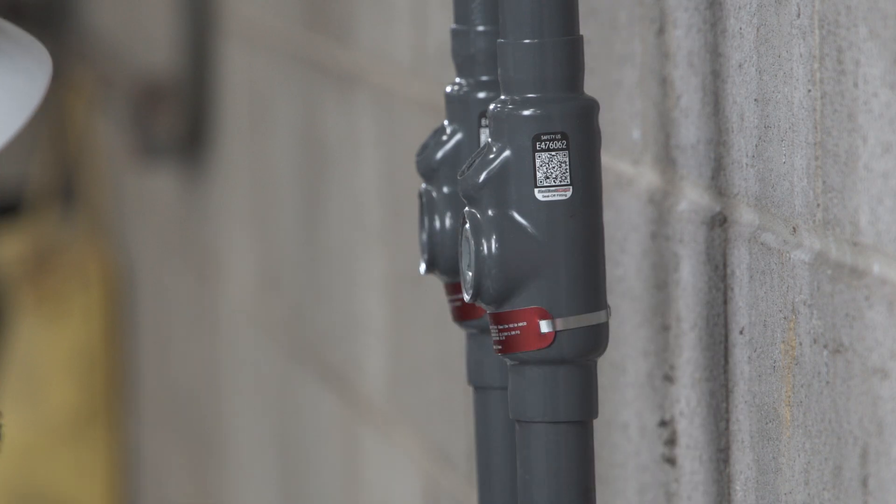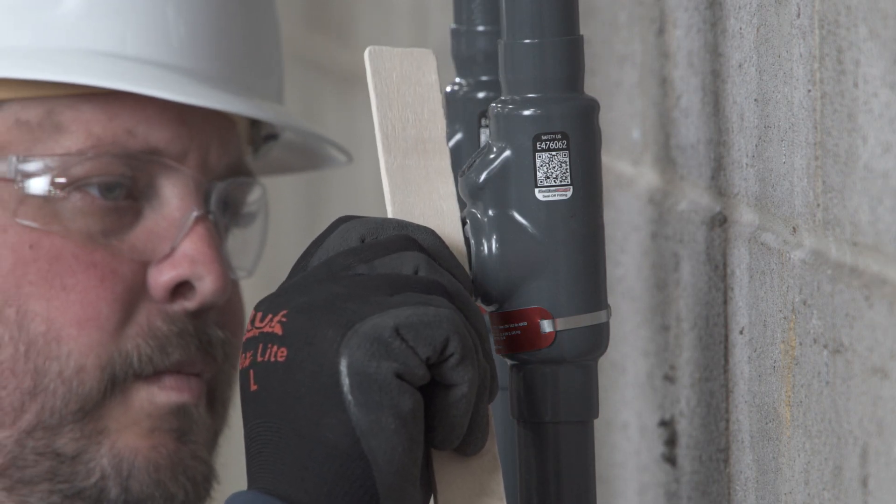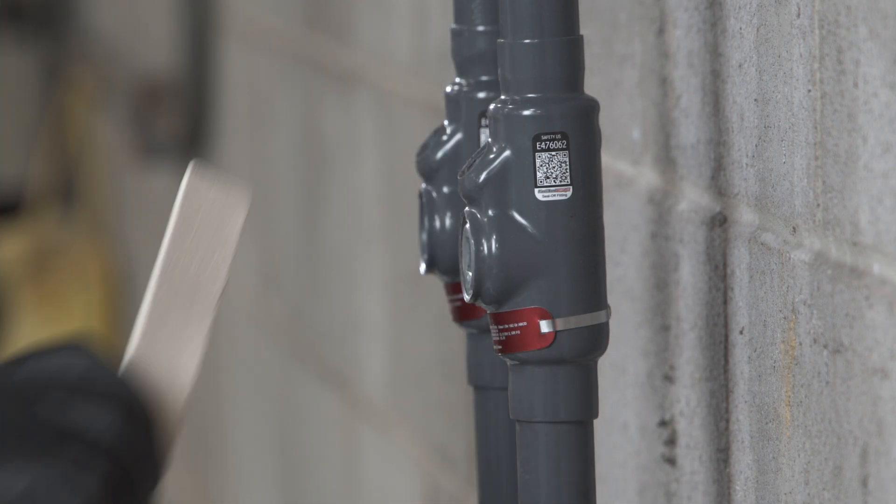When the plug is properly engaged, it will not protrude beyond the beveled edge of the PVC around the plug, validating that there are five full threads of engagement, which is critical for safe installation and a proper flame path.